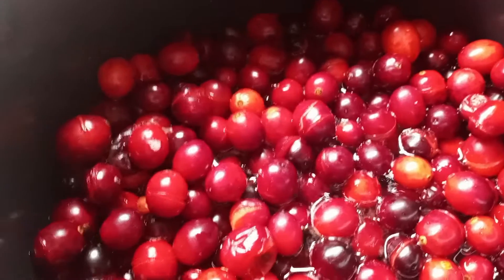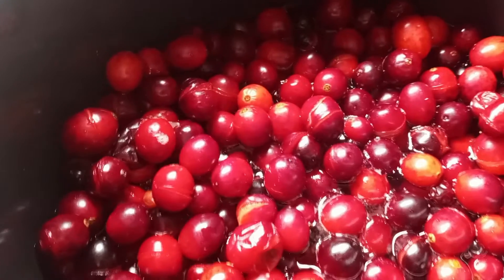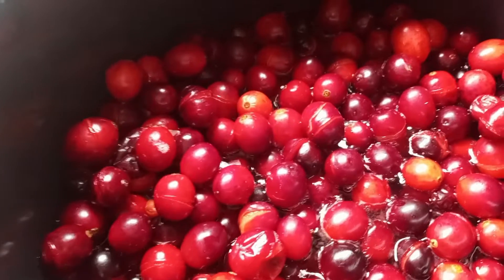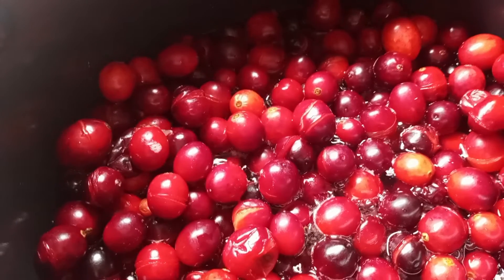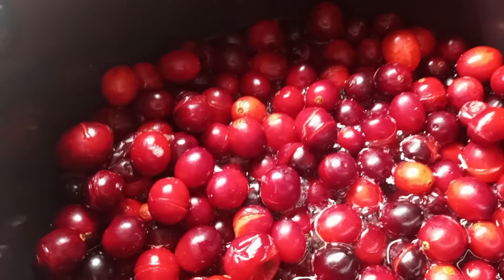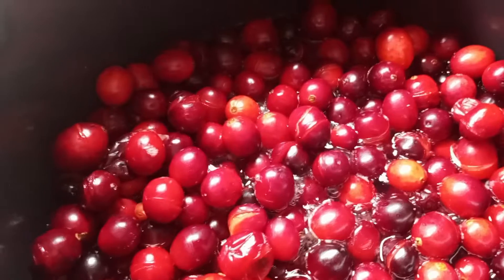I'm canning cranberries today for cranberry sauce for Thanksgiving and Christmas. I have already washed and drained my berries. I've got one and three-fourths cup of water in here and probably about four to five cups of cranberries.